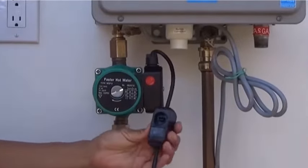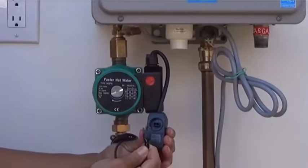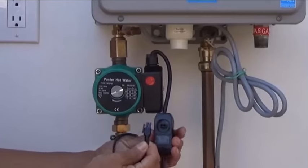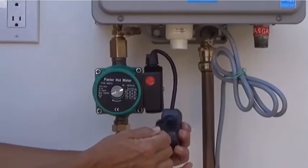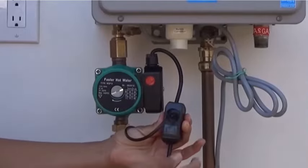Now to complete the installation, insert the connector from the flow monitor into the rocker switch in the pump's electric cord. The connector should be inserted with the small clip on the move side of the receptacle. The last step is to plug the pump and the water heater into an electric outlet.